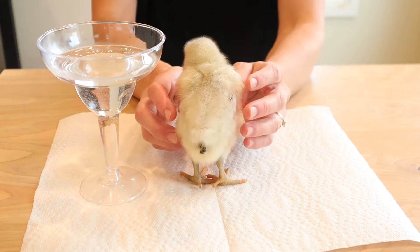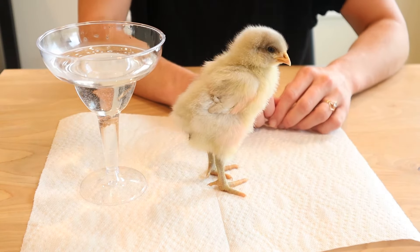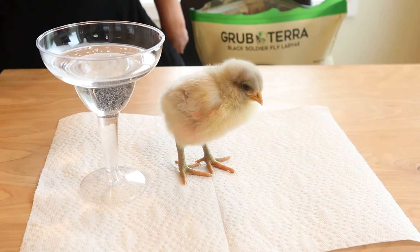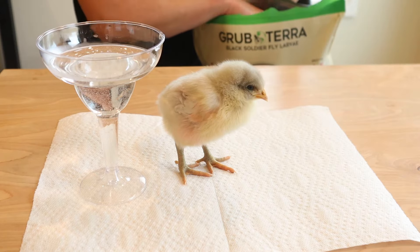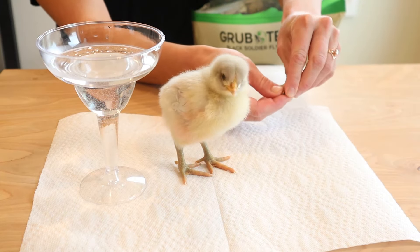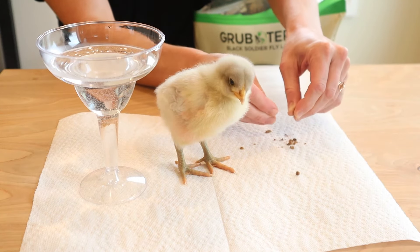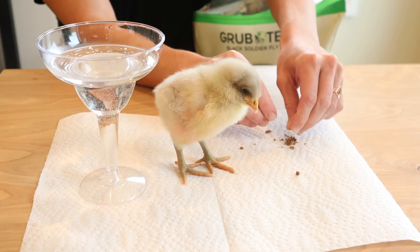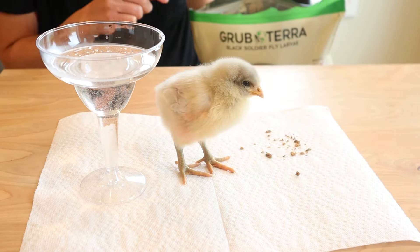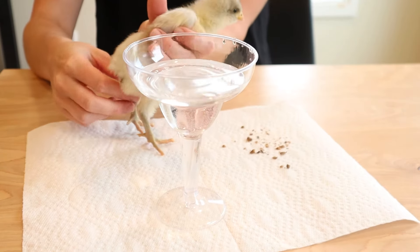In addition to giving him lots of pets and love, another thing I like to do is every time I interact with one of my chicks or chickens, I like to offer them a special treat. That special treat for us is pretty much always Grub Terra — they did partner with us on today's video. The reason I like to give them a special treat is because I really like to condition them to look forward to human interaction and see it as a positive experience. We keep a bag out by the chicken coop and we pretty much always have Grub Terra around.